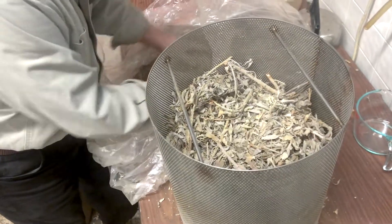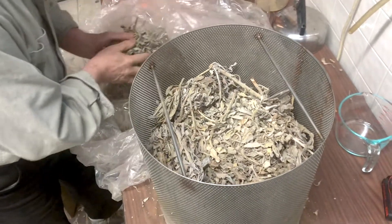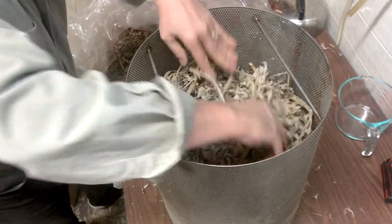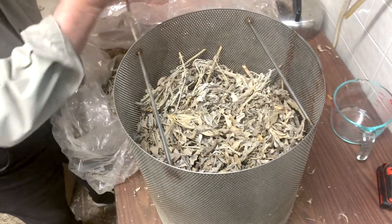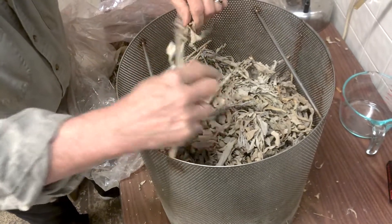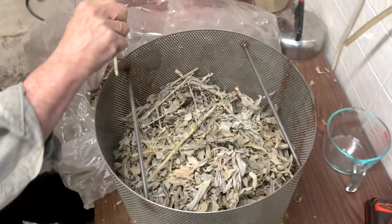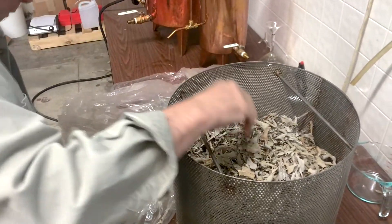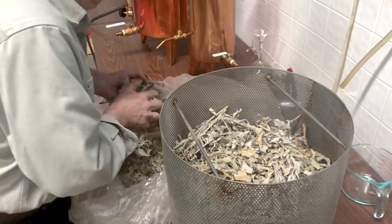Keep packing it as tight as you can. The idea is to fill this basket up as much as you can. When looking at percent yield in distillation, the more plant material you distill at one time, the more essential oil you're going to get. So you're always better off to fill the still with raw material — productive raw material.